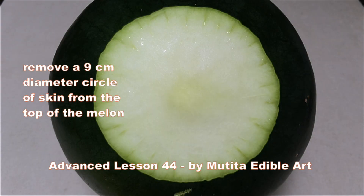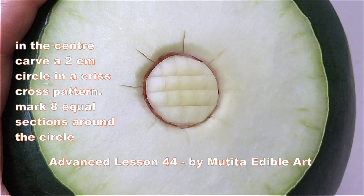Remove a 9cm diameter circle of the skin from the top. Cut a 2cm circle in a criss-cross pattern and mark it into equal sections around the circle.